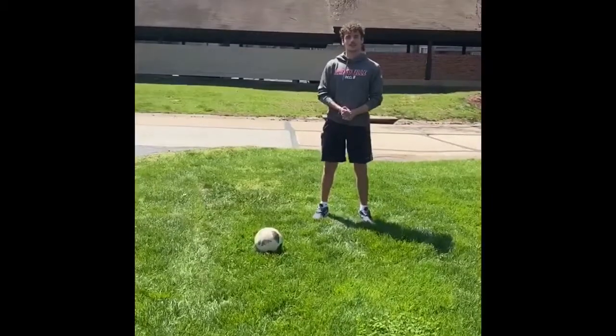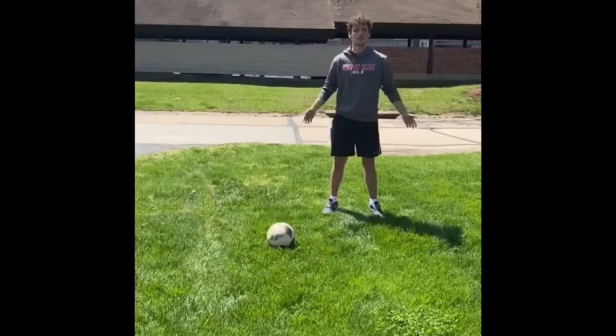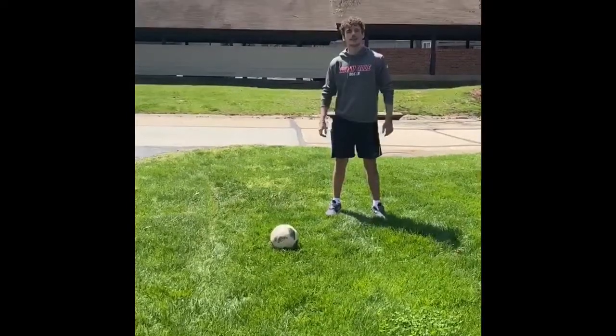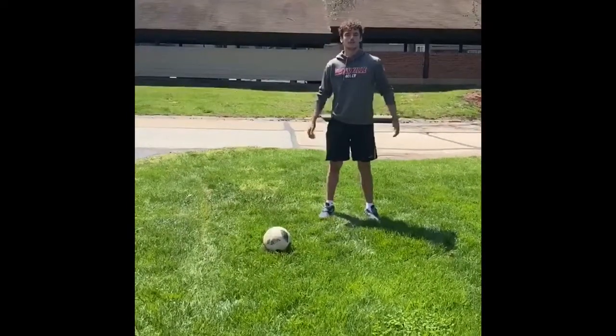Today, I'm here to teach you guys how to do the cruyff turn. No matter the skill level, you should be able to do it still with practice. So first, I'm going to show a slow-mo demonstration, and then we'll speed it up and add some fun things you can do with it.